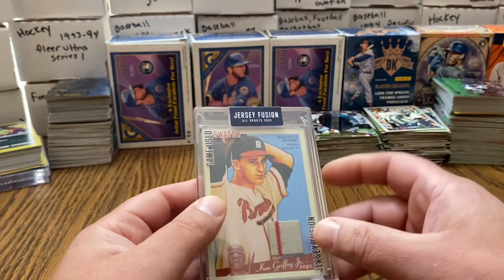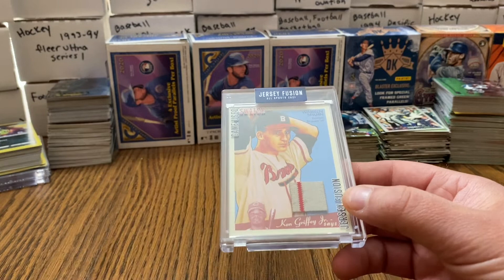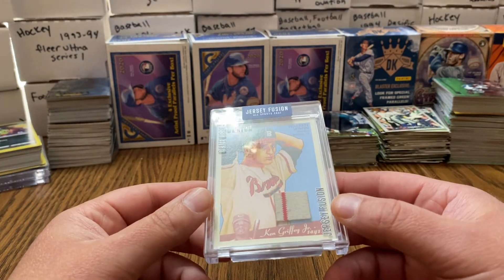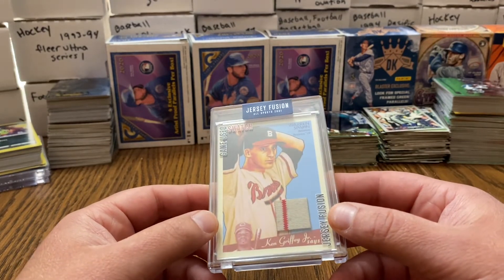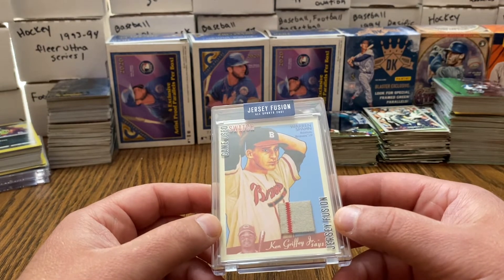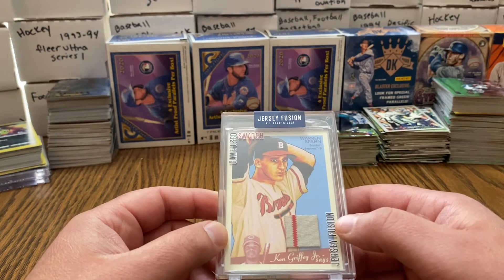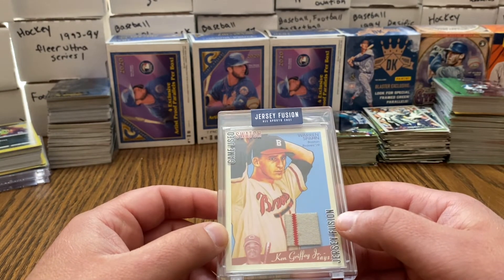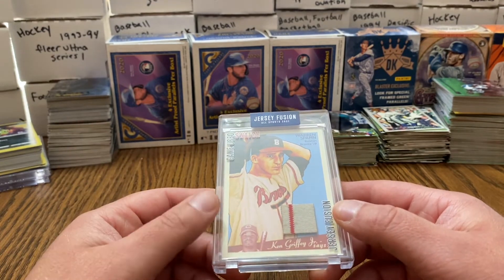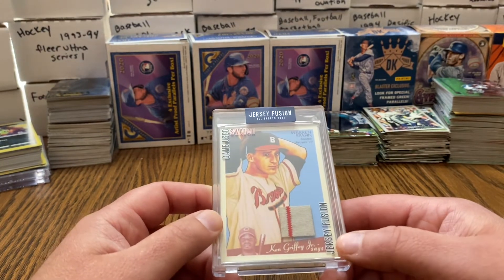So it's cool — I have a piece of jersey that was autographed by Warren Spahn. That's huge for a PC collection. But again, it bothers me that this was a signed jersey and they cut it up. I don't know how many of these they made, but you had to cut one piece of that jersey, and to me that's not cool.